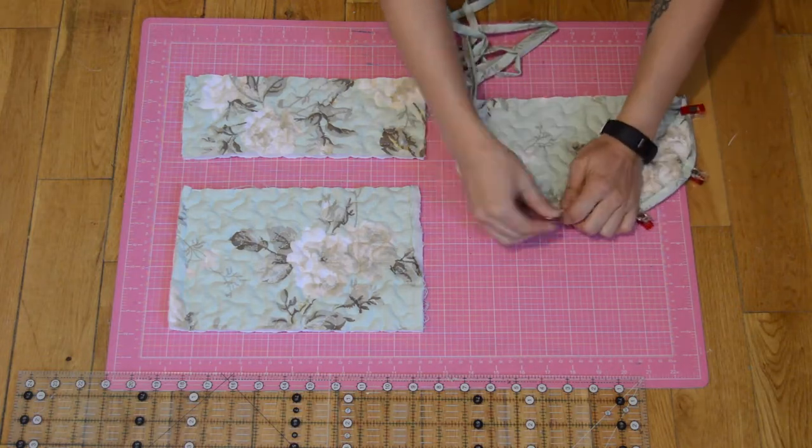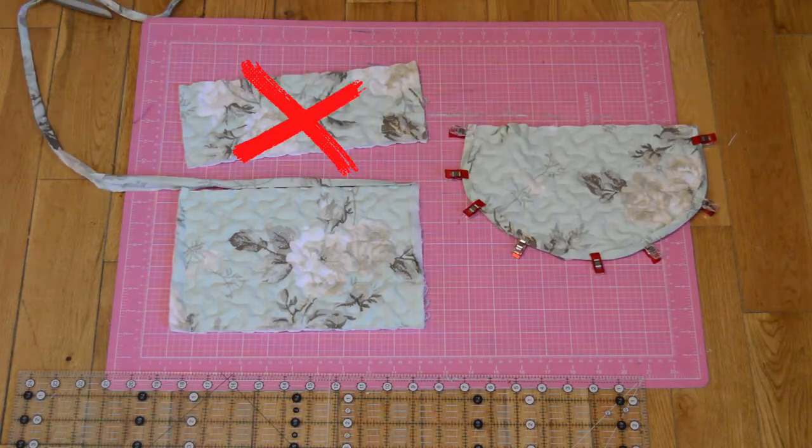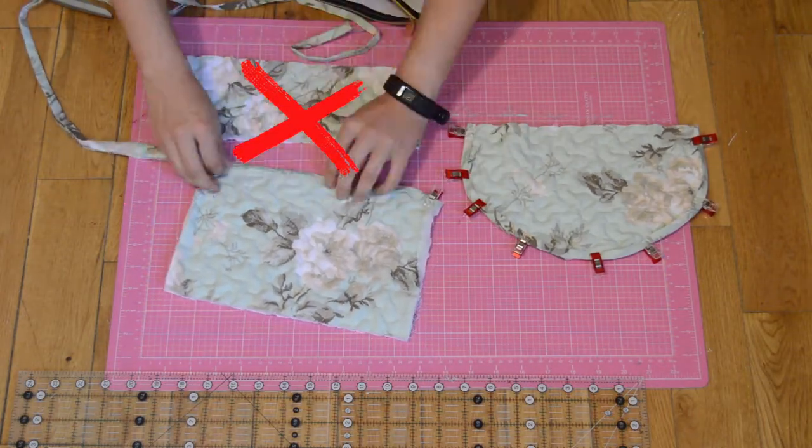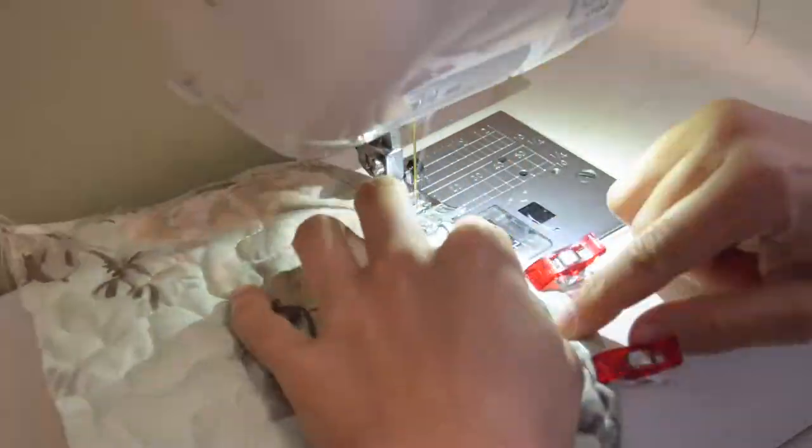I pinned the binding to the curved edge of the flap and to the top of the zippered pouch. There was also another piece I had cut out but didn't end up using for this project. I sewed the binding on making sure that I got all the layers together.